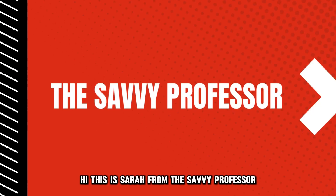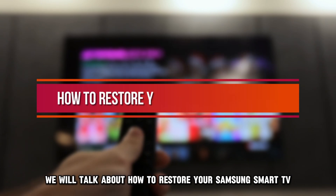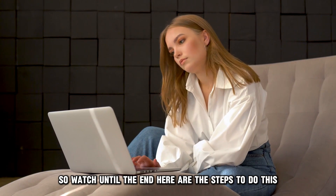Hi, this is Sarah from The Savvy Professor, and in today's video, we'll talk about how to restore your Samsung Smart TV. This video will take you through ways to do so and more, so watch until the end.